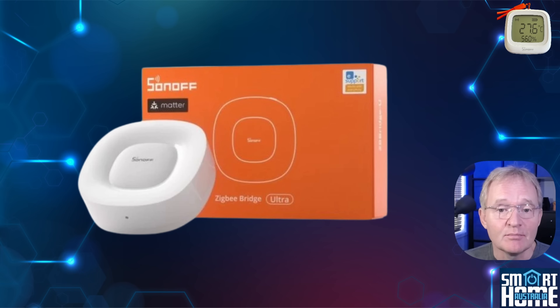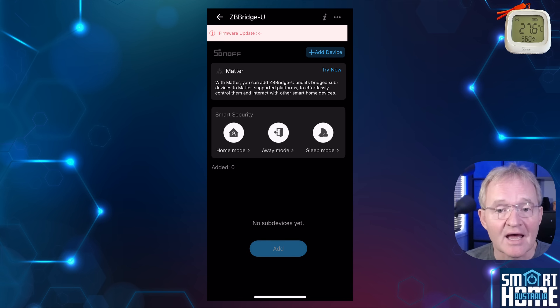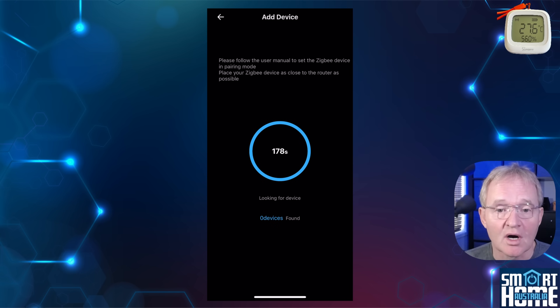I have a ZB Bridge Ultra, but any of the Sonoff hubs listed in the description will work fine. Open the eWeLink application. I'll be adding the O2WD to a bridge, but the same process applies to the O2LD. Select your bridge and press add to add a sub device to your hub.